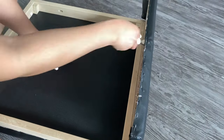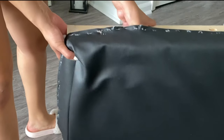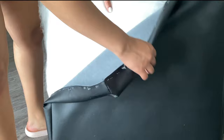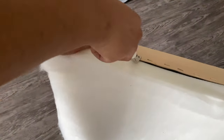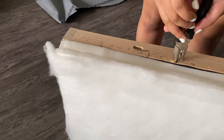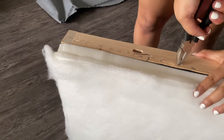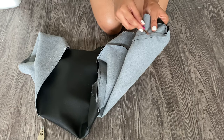I did that throughout the entire chair until I was able to remove all of the fabric. Once the fabric was out from the staples, it was a lot easier to remove the staples using the staple lifter. I also used pliers to remove any staples that were still sticking out of the chair.